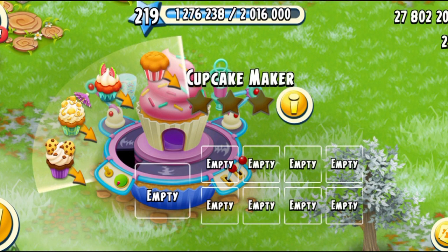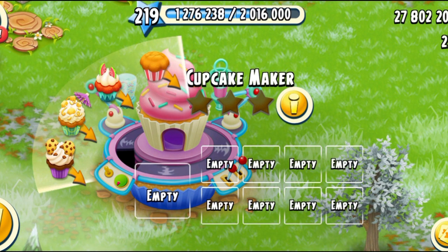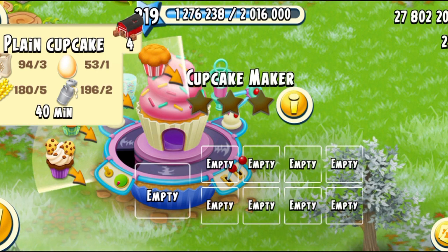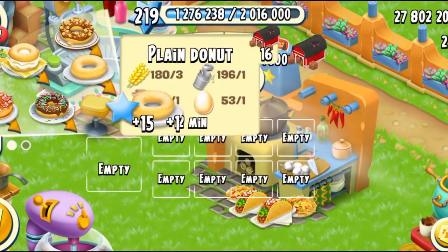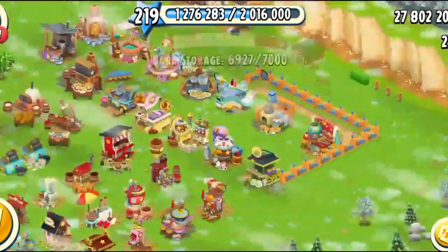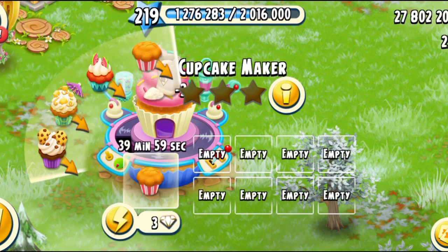Now let's talk about the products. First of all, you have the plain cupcake, which unlocks at level 109. You need three white sugar, one egg, five wheat, and two milk — which is pretty much the same as the donuts, but you actually need more stuff. So I'm just going to make it.